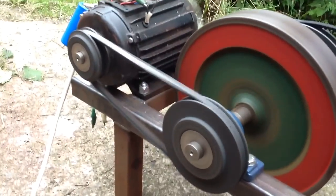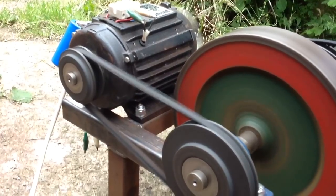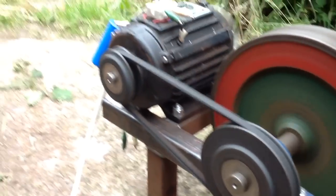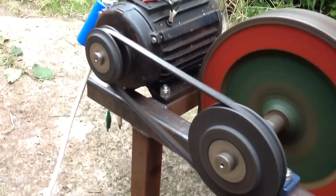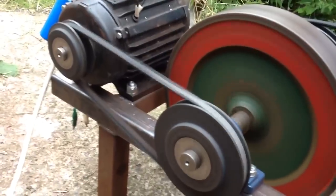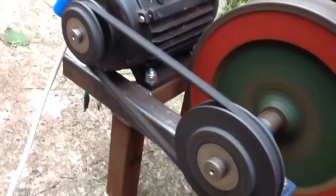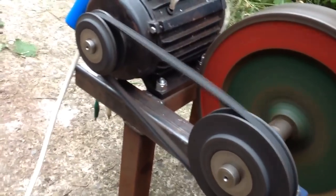As you can see, it's running fairly well. With the capacitor off, we've reduced our wattage down to 241 watts, with a power factor of just 0.15.